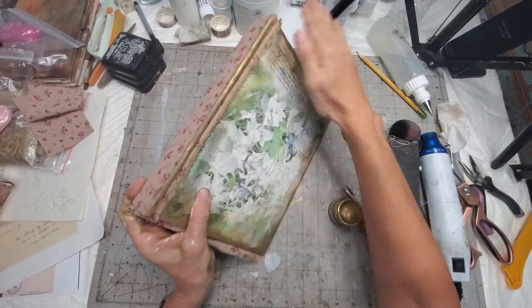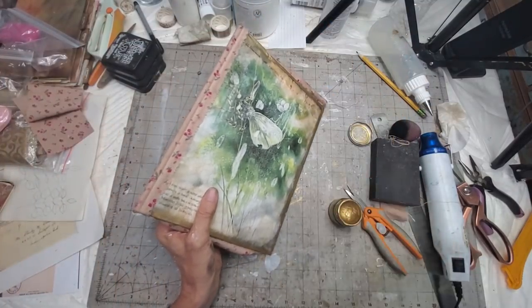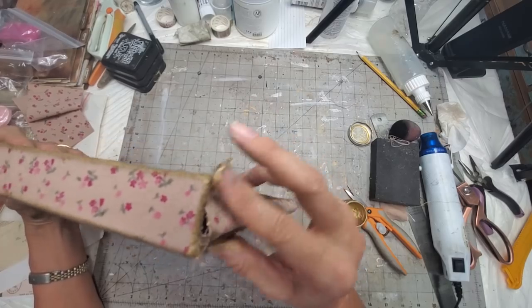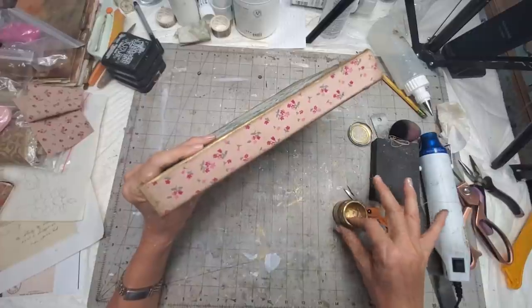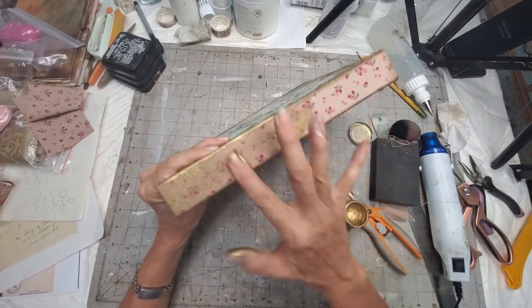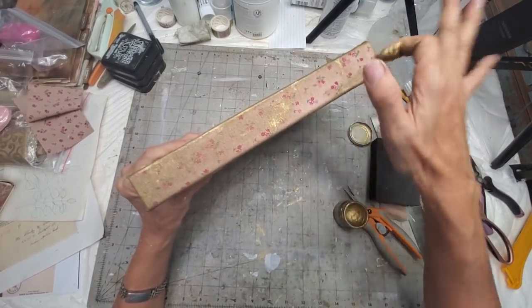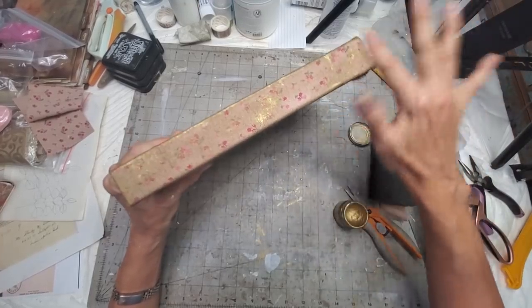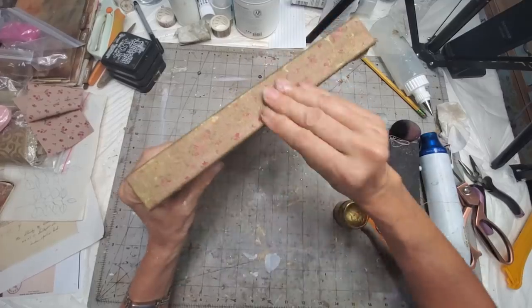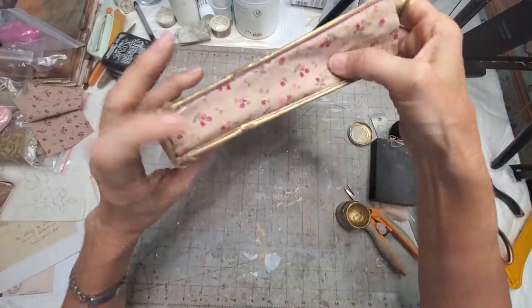Just rubbing it on at this point, but it's definitely bringing it into a more monochrome sort of look. I totally appreciate my lawn guy — that's a hard job in the Florida summer. You can do this with paints, distress inks, or acrylic paint — anything to knock it down and give it more of a distressed look and make it more cohesive with your final piece.